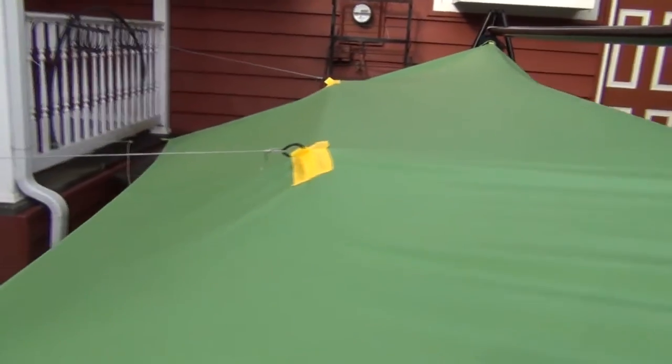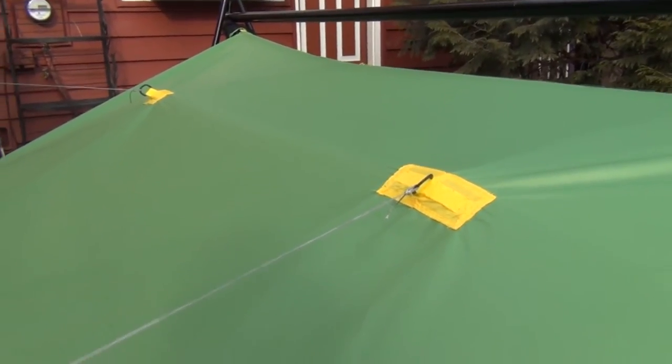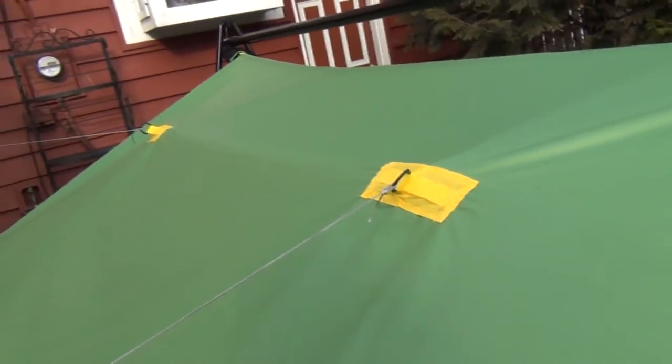We're going to do the seam sealing along the ridge line at the top and then we're also going to seal the pull outs. I'm not going to bother sealing the tie outs because they're just at the bottom. But we'll seal all of these.